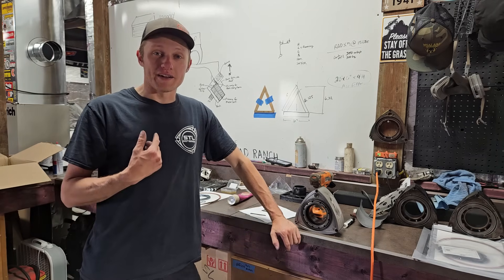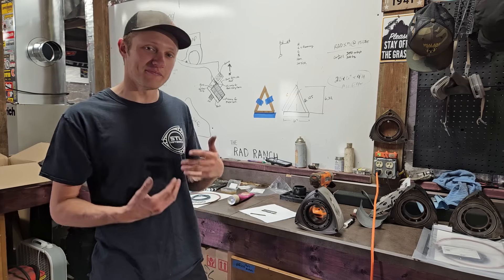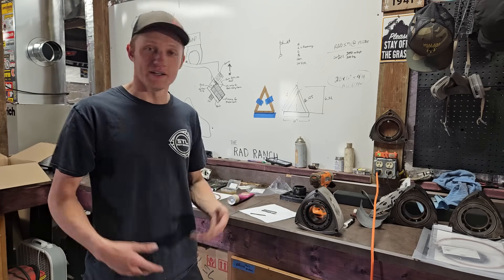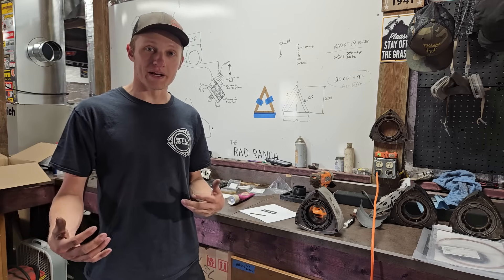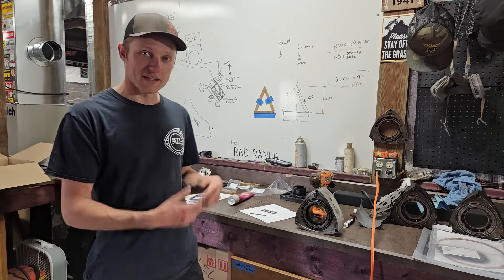The new owner of the car reached back out to me as the engine builder — hey, I think this thing's blown up, can you take a look at it? Let's get this fixed. Part of the game. So I coordinated pickup of the engine, got the engine back here, tore it down, and that's what we found.